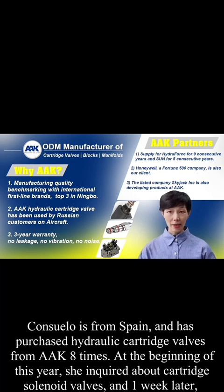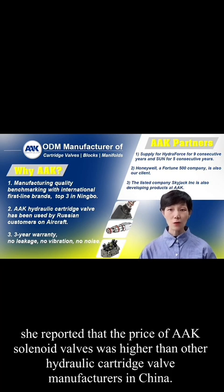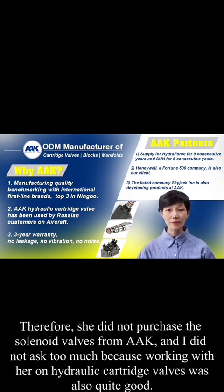Conseno is from Spain and has purchased hydraulic cartridge valves from AAK eight times. At the beginning of this year, she inquired about cartridge solenoid valves. One week later, she reported that the price of AAK solenoid valves was higher than other hydraulic cartridge valve manufacturers in China. Therefore, she didn't purchase the solenoid valves from AAK. Working with her on hydraulic cartridge valves had been quite good, so I didn't ask too much.